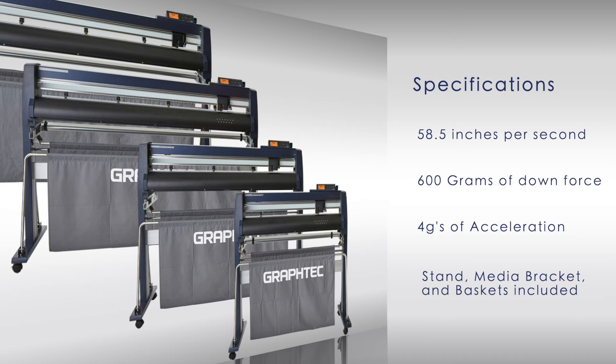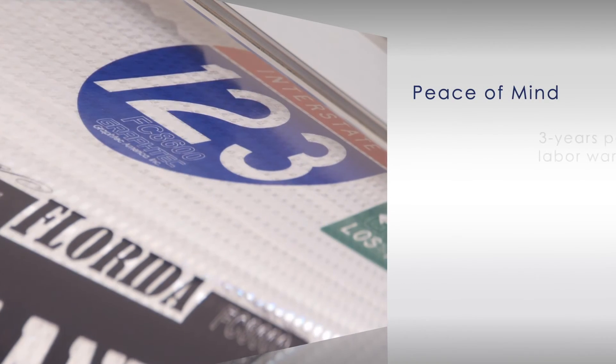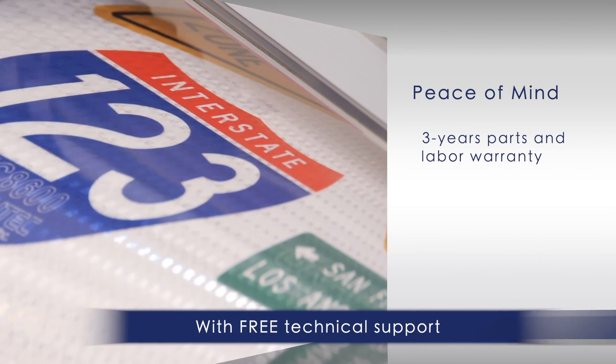Stands, media bracket, and baskets are included with each unit. The FC9000 comes with a three-year limited parts and labor warranty.